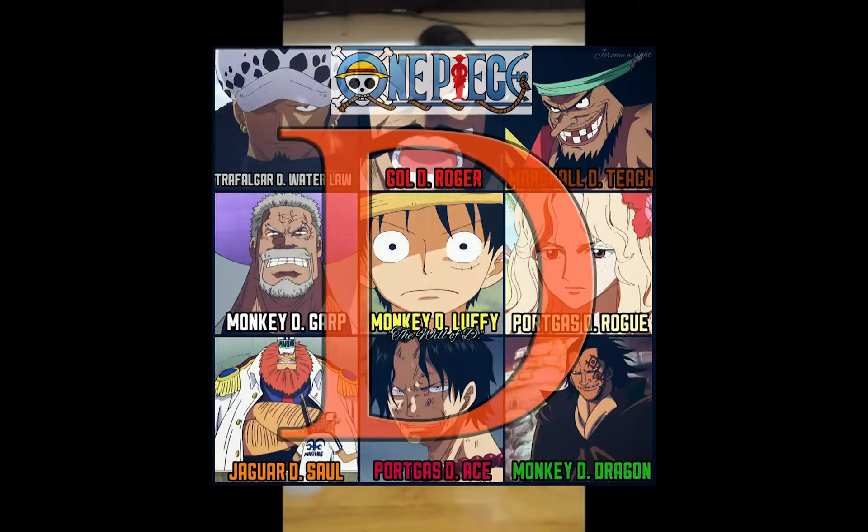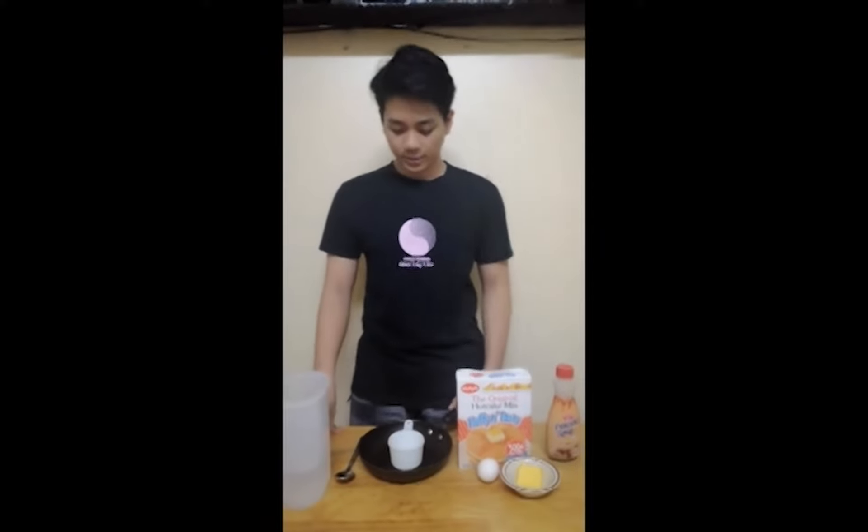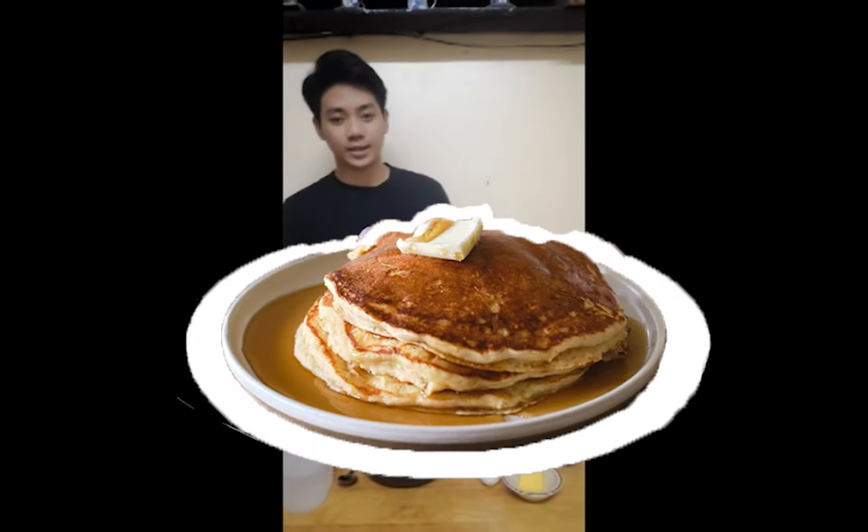Hi, I'm Luis Limunda with Level St. John 1 ABM Stronger. And today I will be showing you how to prepare and cook a fluffy and yummy hot cake.